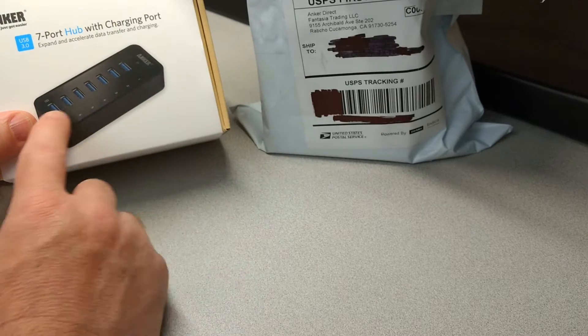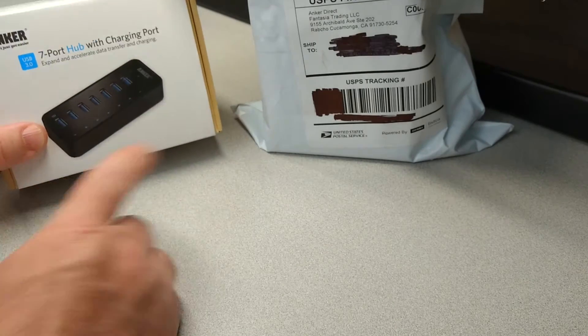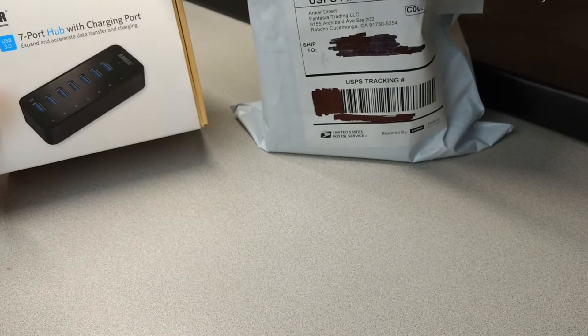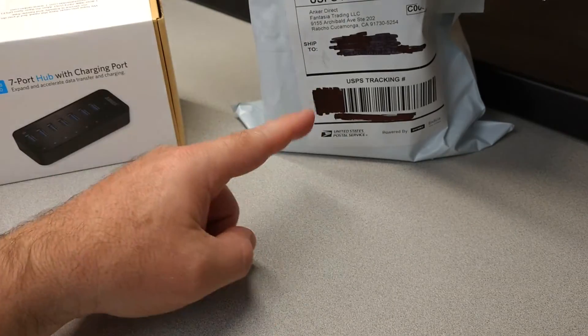So I left the review, and Anker reached out and contacted me, and they sent me a new device right here.